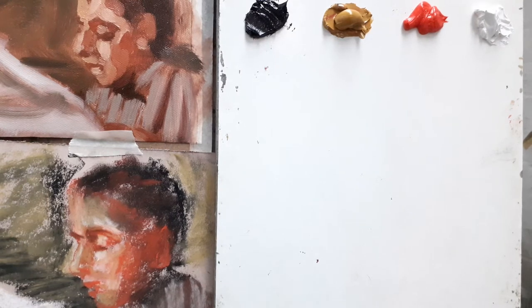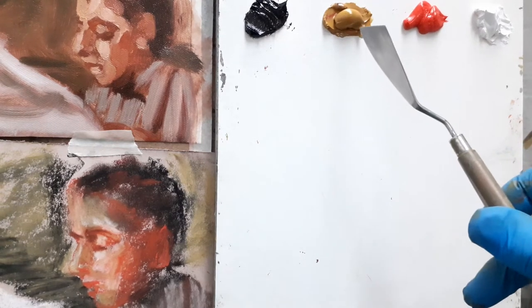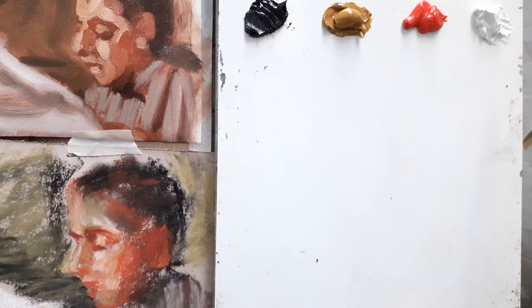A little bit of colour mixing first. A highly limited palette — Zorn worked with ivory black, yellow ochre, cadmium red, or he would have used vermilion. And he used flake white, but we've got titanium white.